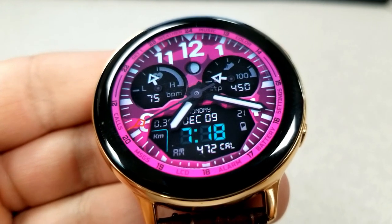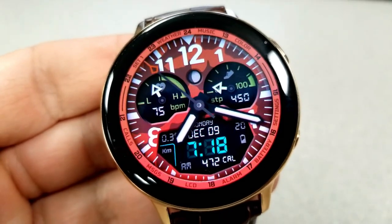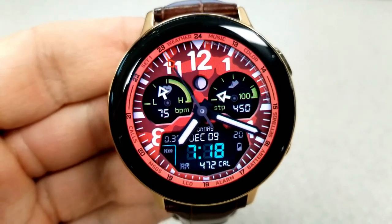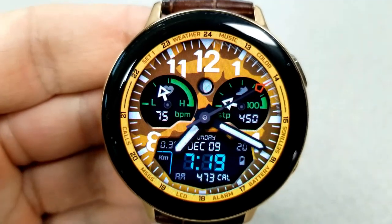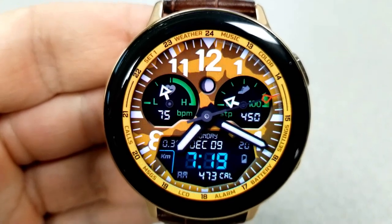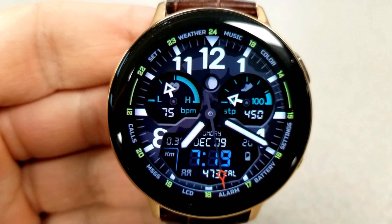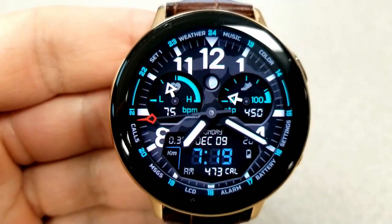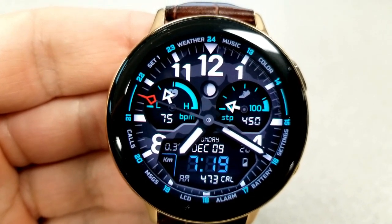Within those dials you have some useful activity information — the dial on the left shows your last recorded heart rate while the one on the right shows your total steps count and goal. The rest of your information is in that LCD panel at the bottom, including the date, distance moved, calories burnt, and power remaining. Lastly, this one comes preset with 11 fixed app shortcuts and has been optimized for AOD mode.